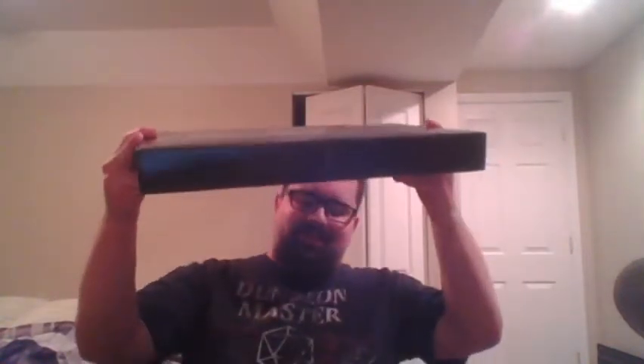Alright, here we go. Start looking into the box. Open the box. How's the box open? What's the issue? Come on, you can do it. I believe in you. How'd I get this to open before? This is hilarious — me struggling opening the Warhammer minis box.